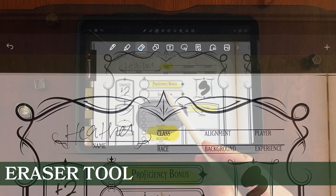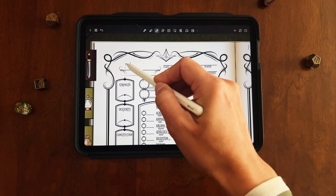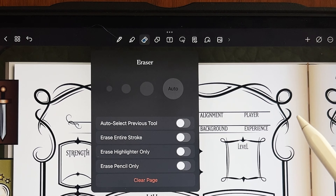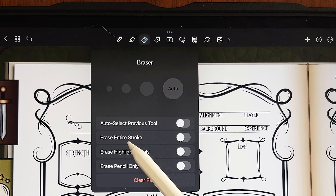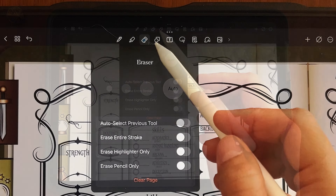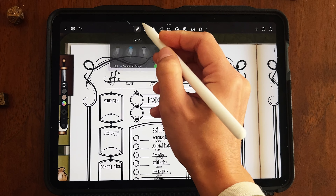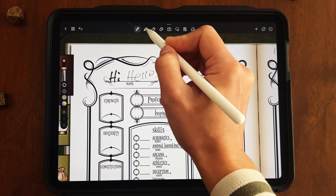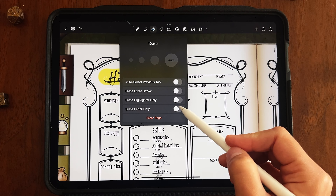The next tool is the eraser tool — which, go figure, erases. If you don't like something you wrote, you can select the eraser tool and get rid of it. If you click on it, you get options for size, and you can also change exactly what the eraser is erasing: everything, only highlighter, or only pencil. It's useful when there are only certain things you want to erase.